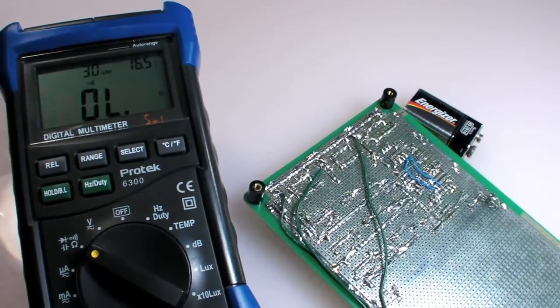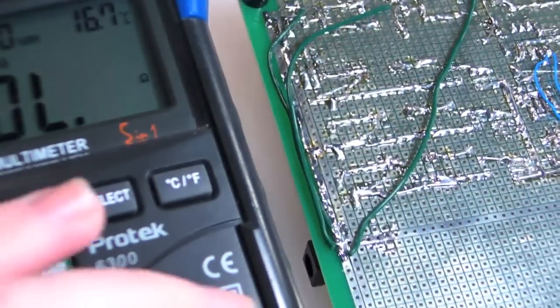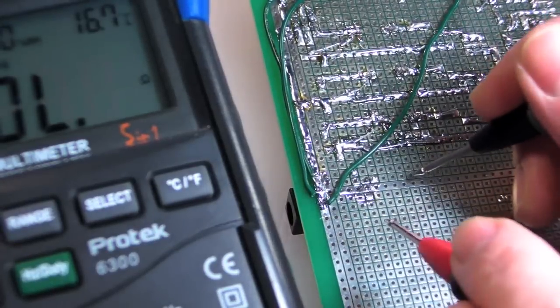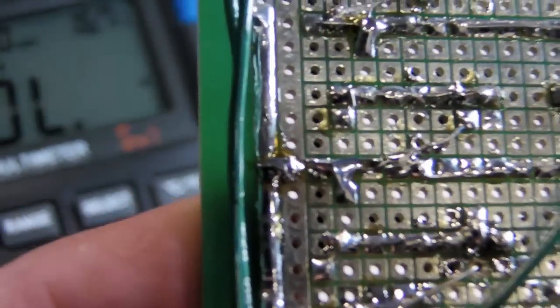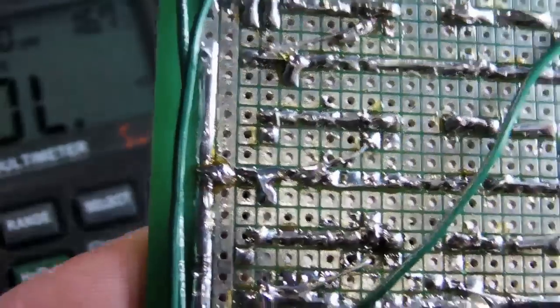Connect the black probe to the common ground terminal and the red probe to the voltage ohms diode terminal. Make sure whatever you're testing is unpowered, then connect the two leads to each test point. For example, the positive voltage and ground traces on my proto board should be separate and not produce a beep — but they did, so that means I have a short somewhere. Maybe this giant solder bridge right here. I'll have to desolder that later. Technically, when measuring continuity, the multimeter is checking for a very low electrical resistance — anything below about 100 ohms would give a positive continuity reading.